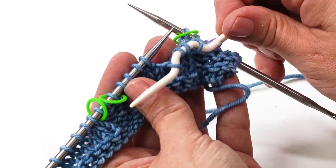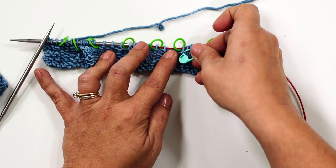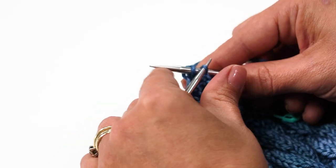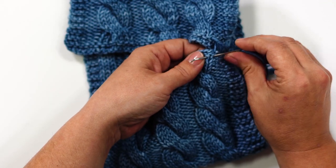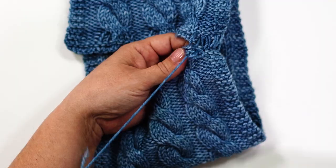Rows three and four are exactly the same as rows one and two, so go ahead and work those. Join me next time as I show you how to work the cable pattern with a tip on how to track the rows. Then we'll finish off with binding off, blocking, and steaming the cable cowl. Be sure to hit the subscribe button below and click the bell to be notified every time we have a new video. Happy knitting!